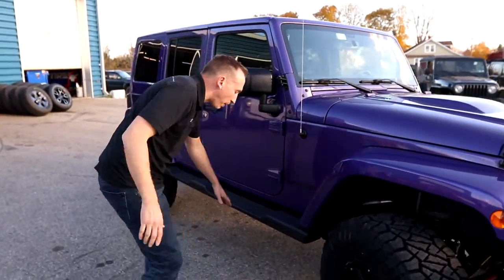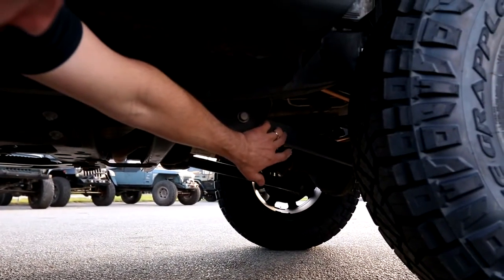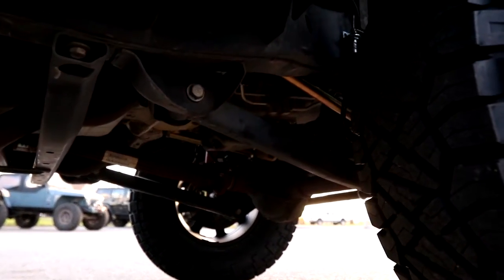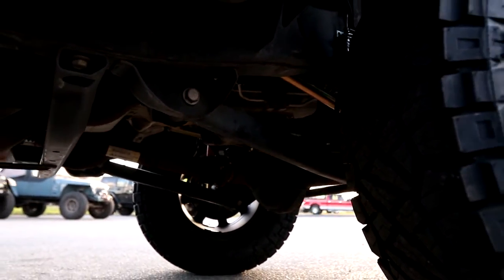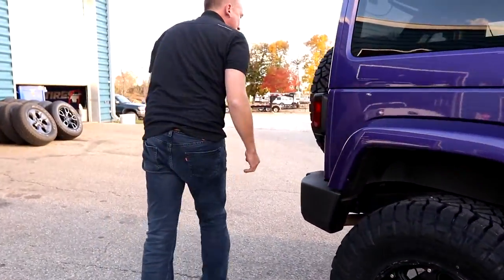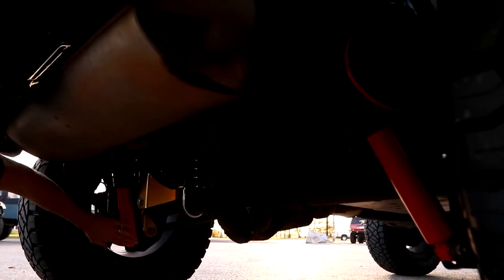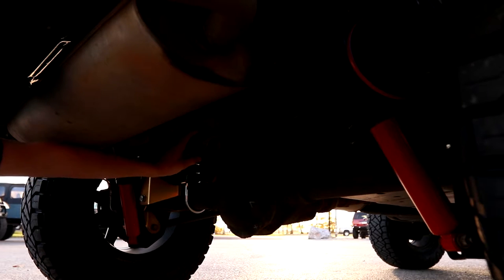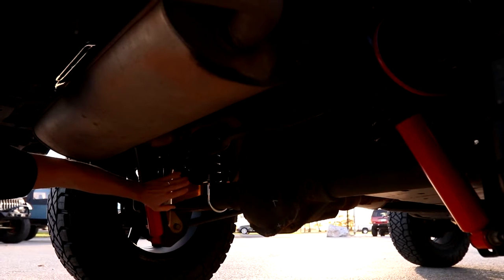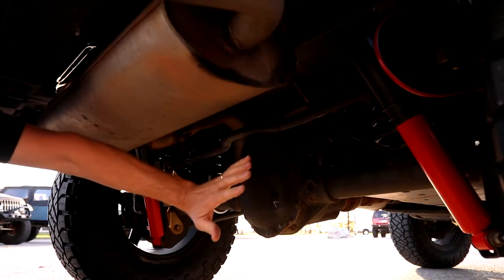Most notably in the front, you can see that this Jeep still retains the factory control arms. It does include upper control arms and front braided brake hoses. We do include exhaust spacers as well. In the back it's very similar — Rock Sport shocks. This one has you reuse the factory track bar, but it does include a track bar bracket so the axle is centered, plus coil springs and bump stops.